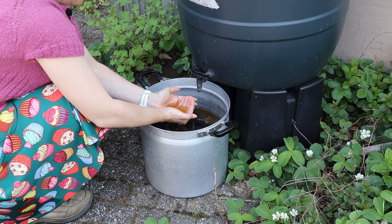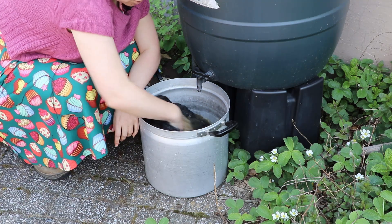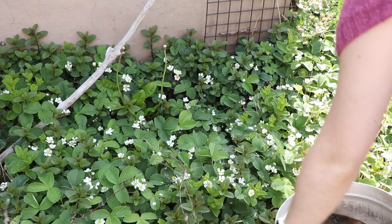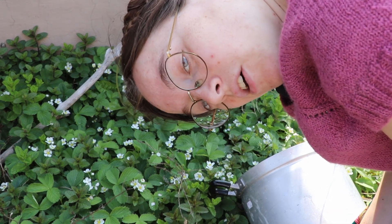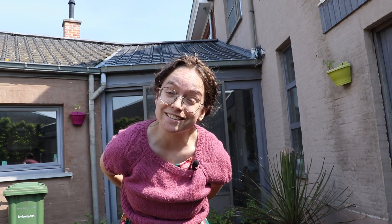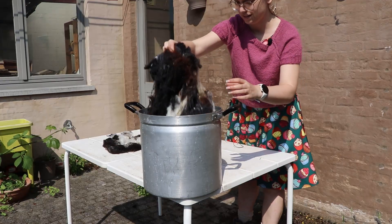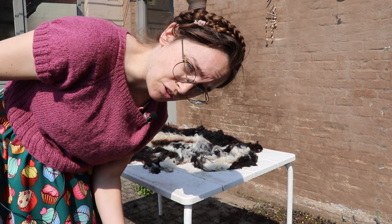Can you see all the lanolin? And that's just by dunking it in rainwater. I do hope my strawberries like a bit of lipids. And now it's just a literal case of rinse and repeat. Now it's up to the sun to do her job.